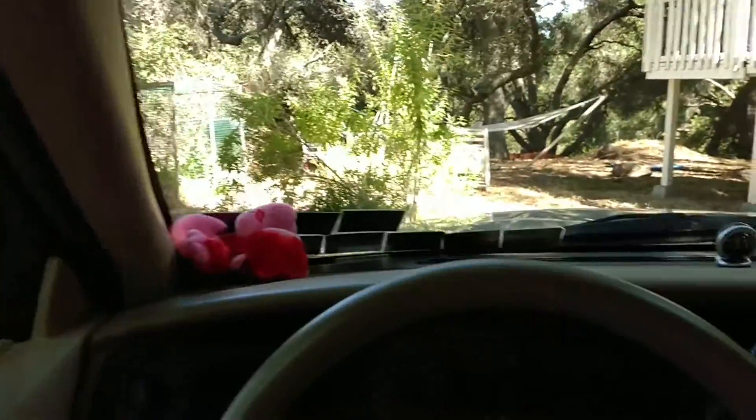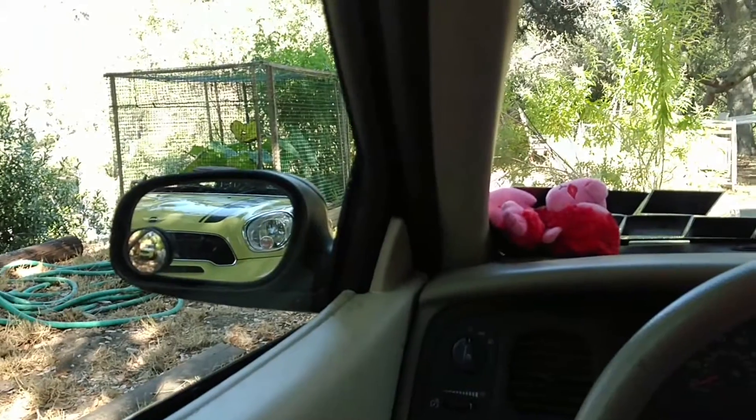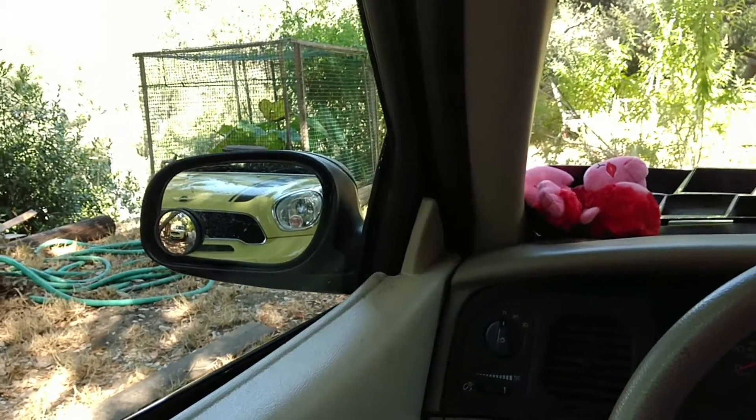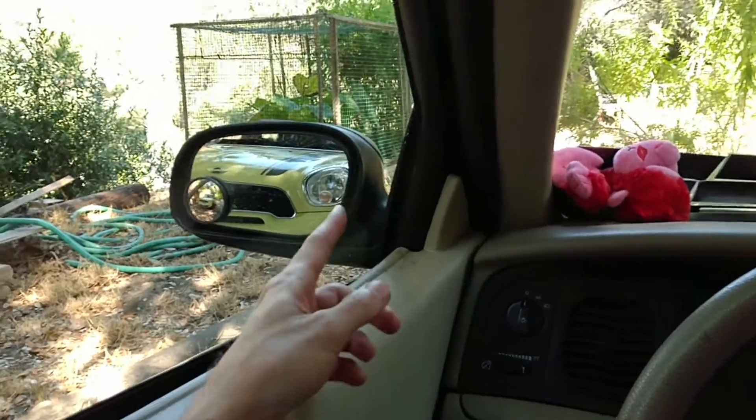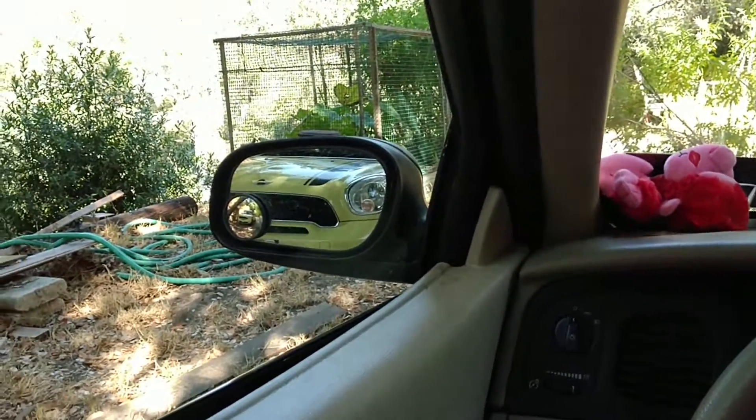I'm going to move my head back into the neutral position and turn left. You see that? This is exactly what I would see if there was a car in the lane next to me and it was about to pass.